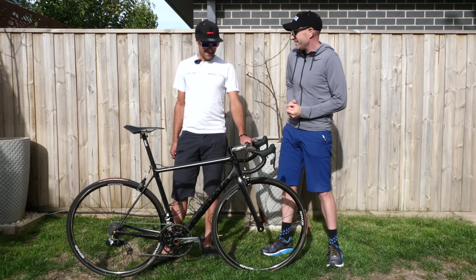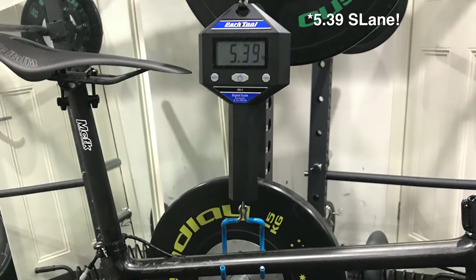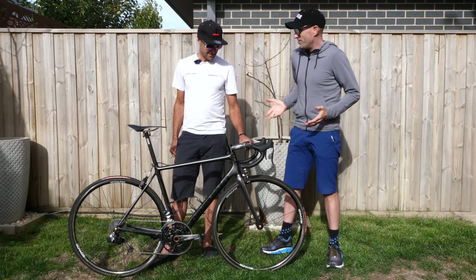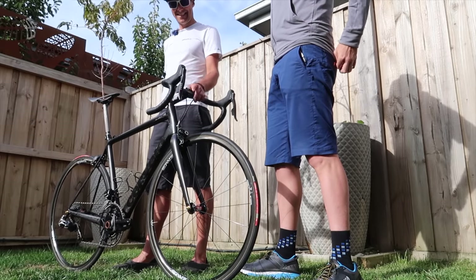First of all, what does it weigh? 5.38 without pedals. So this is your weight weenie project? It just became a bit of an obsession to get it as light as I could. That's unbelievable.